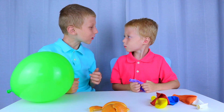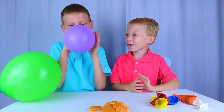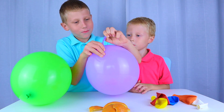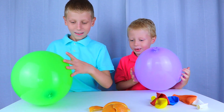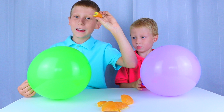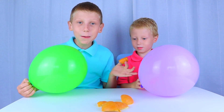Now let me help you. Here you go. Thank you. Now we take the orange peel and squeeze. And see what happens.